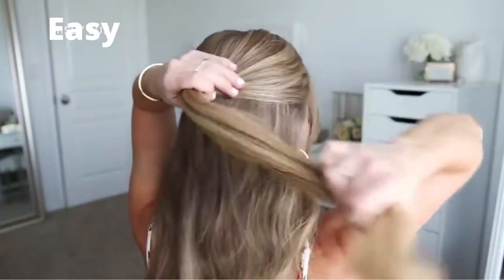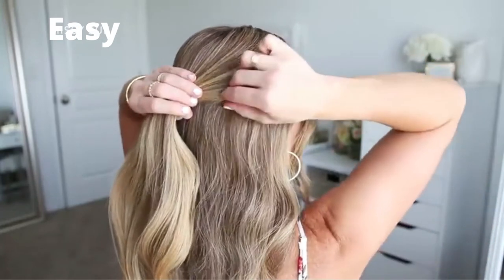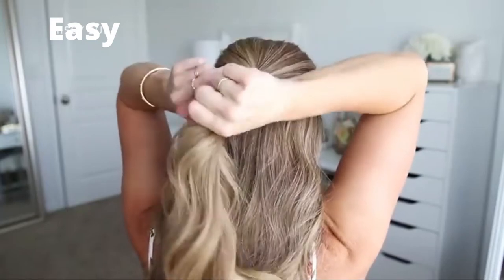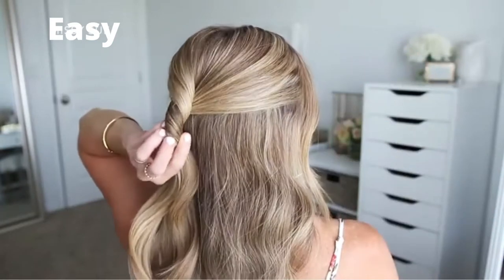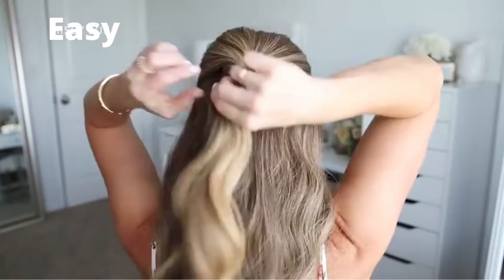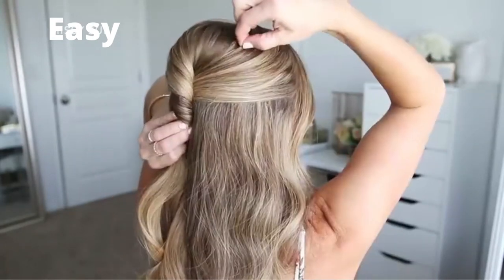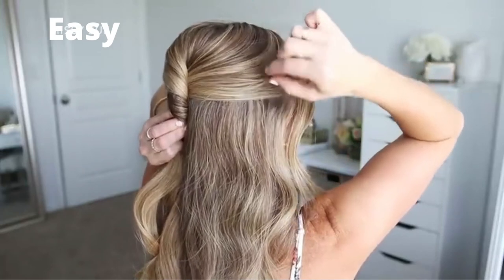Now I'm going to twist the section together towards the right side and set the twist against my head. Then using my right hand, I'm going to go back over the crown and gently pull on random pieces to add some texture. This will help it look a little less polished and give it more of an effortless vibe.